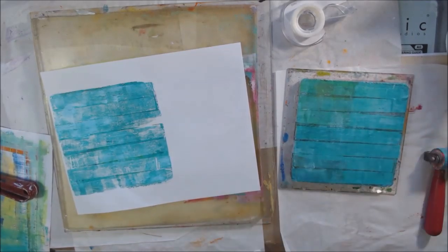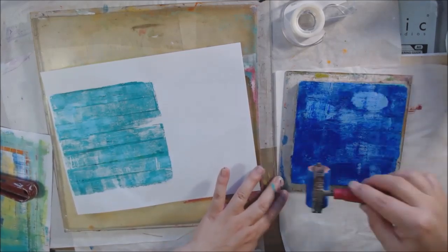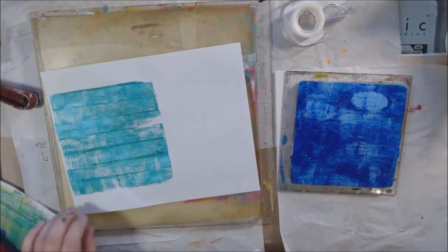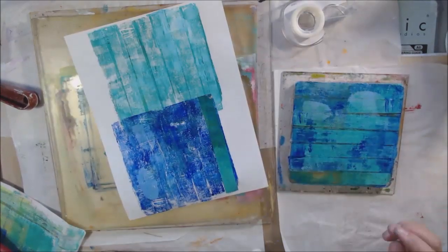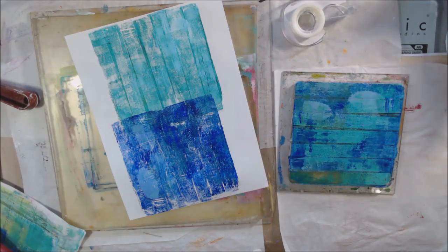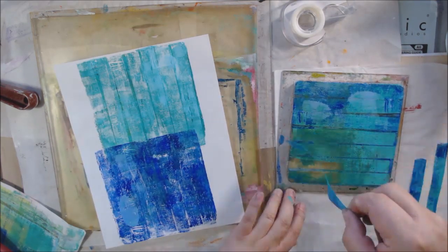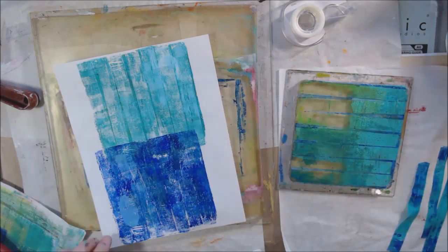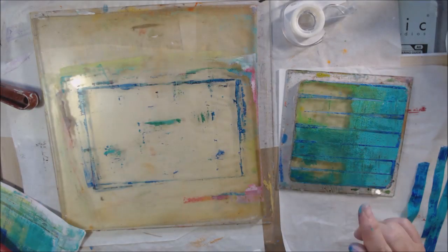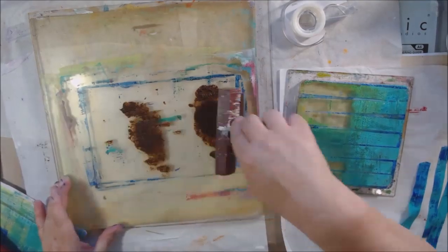The cellophane tape — scotch tape — tends to want to lift up and get stuck to the other paper, which caused problems, but it makes an interesting grungy effect. Since the cellophane tape is smooth on top, it kind of becomes its own mono printing plate because the paint should come off it when you print.